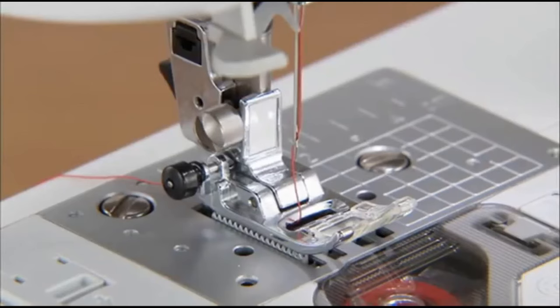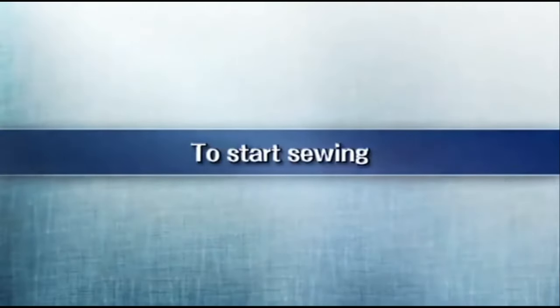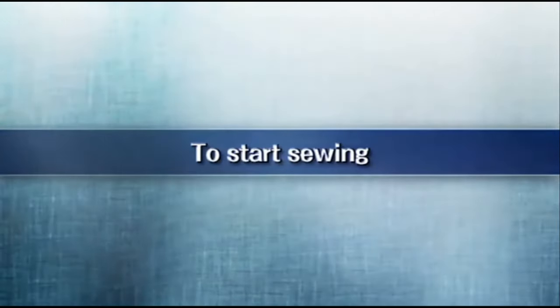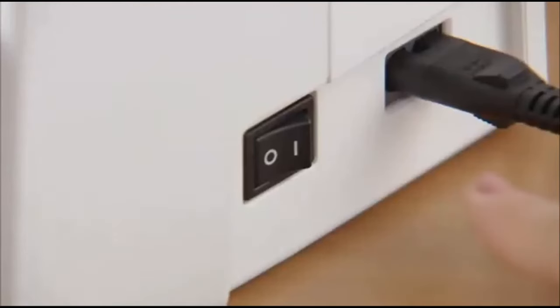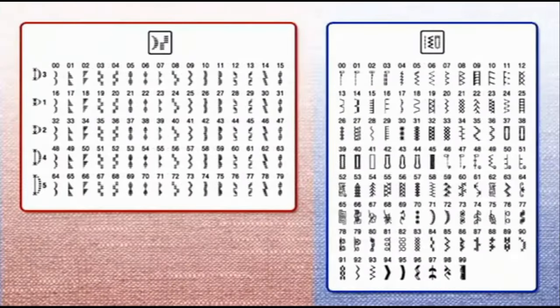Now the upper threading is complete. Now let's start sewing. Turn the main power switch on. Make sure the utility stitch indicator lights up. Select the stitch pattern you want to sew and use the stitch category selection key to select the corresponding stitch pattern category.